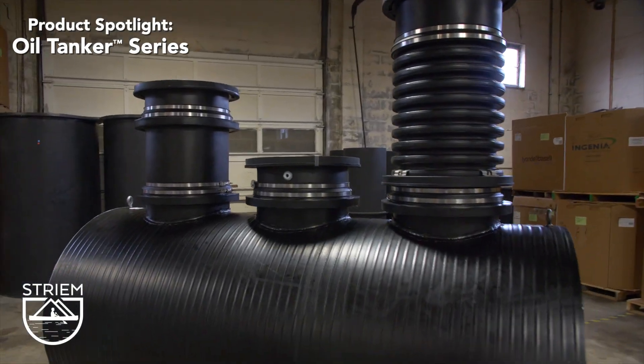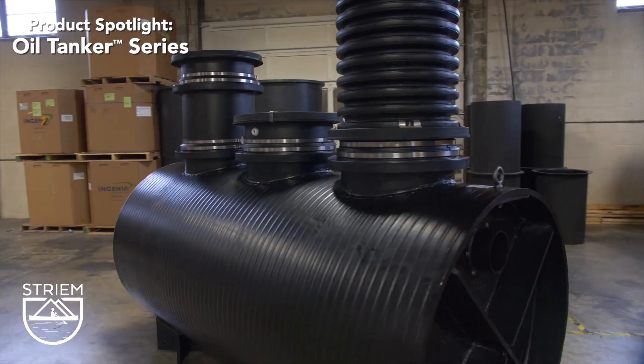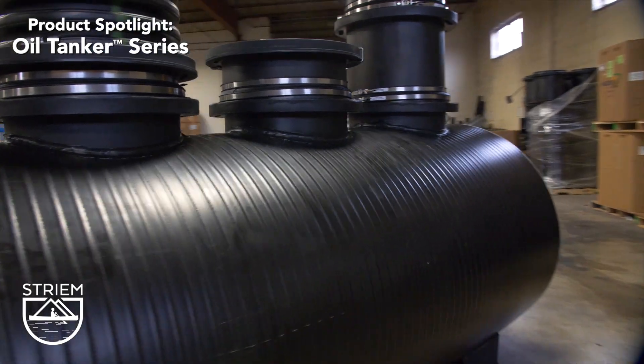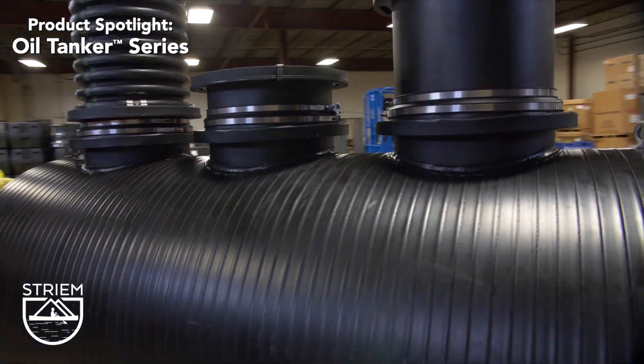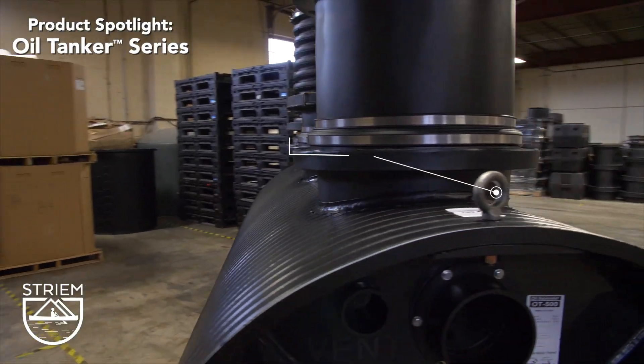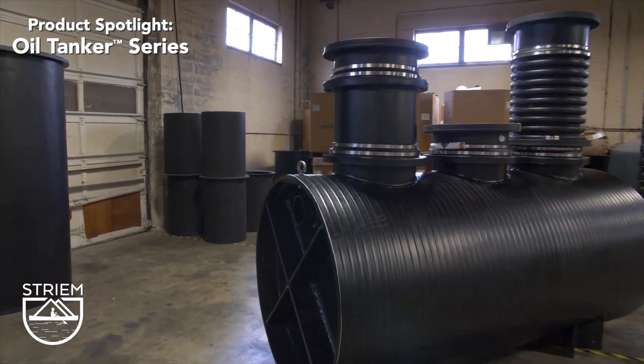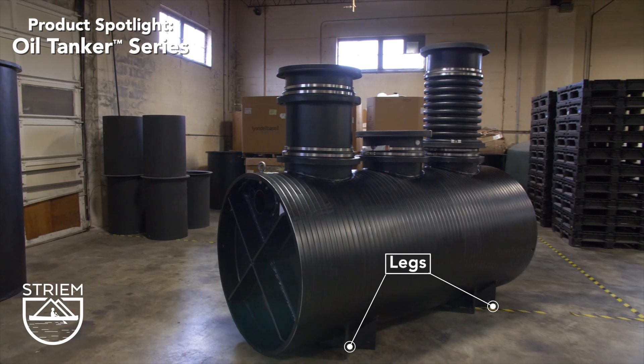Compared to other materials of construction such as concrete and steel, our polyethylene tanks are lighter weight which makes installation simple and quick. The tank can be easily maneuvered into an excavated hole via our lifting lugs at each end. We also provide four legs at the bottom of each tank so that it can be set level.